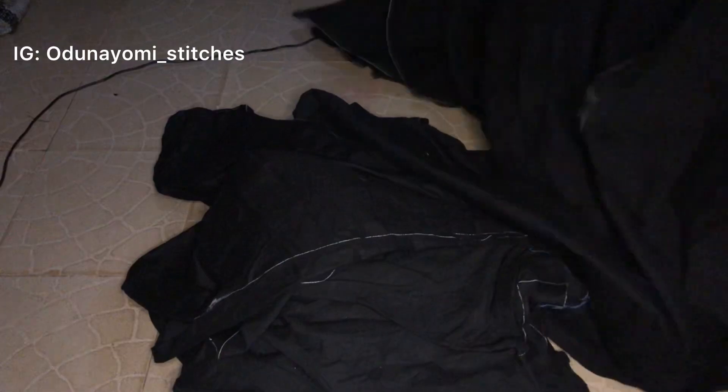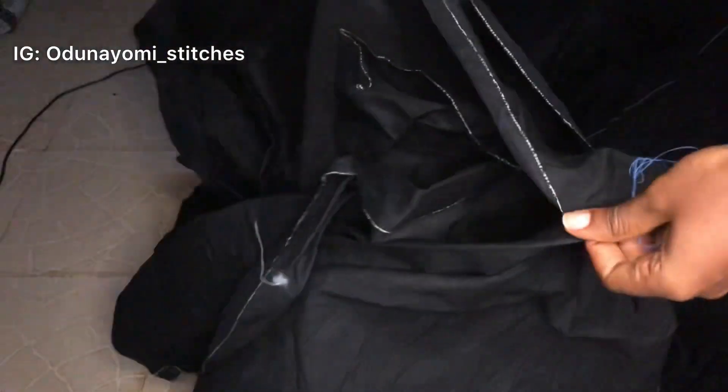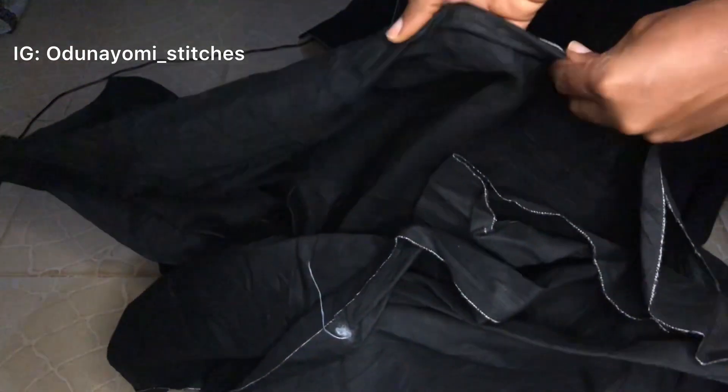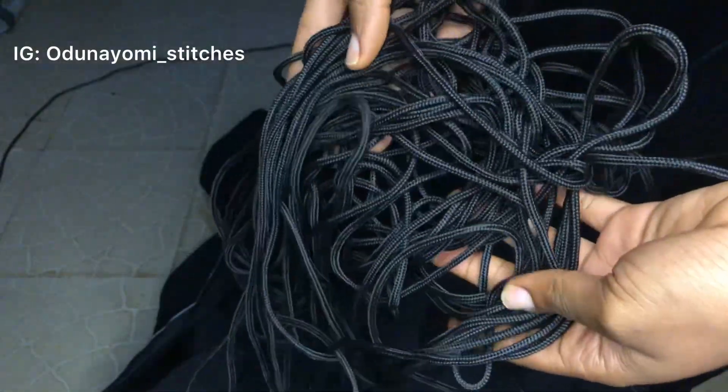Welcome back. This is the material we'll be using — this is a black chinos material. It is very thick, just as thick as a denim material. I got it from the market and I really love it because it was very thick.